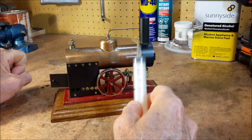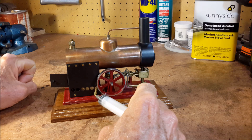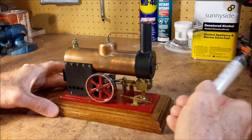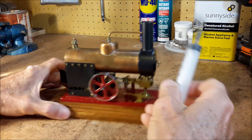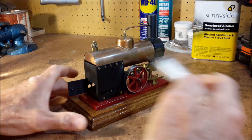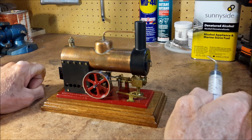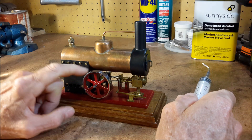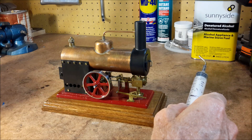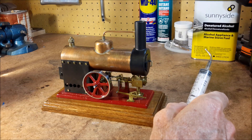The problem is it has a relatively small firebox right here. My intent was that I would put a little box of sterno in here, but that doesn't provide enough heat to maintain a good head of steam, so the engine will slow down and eventually stop. I'm going to try to run it with a little torch today that'll add more heat than the sterno would.